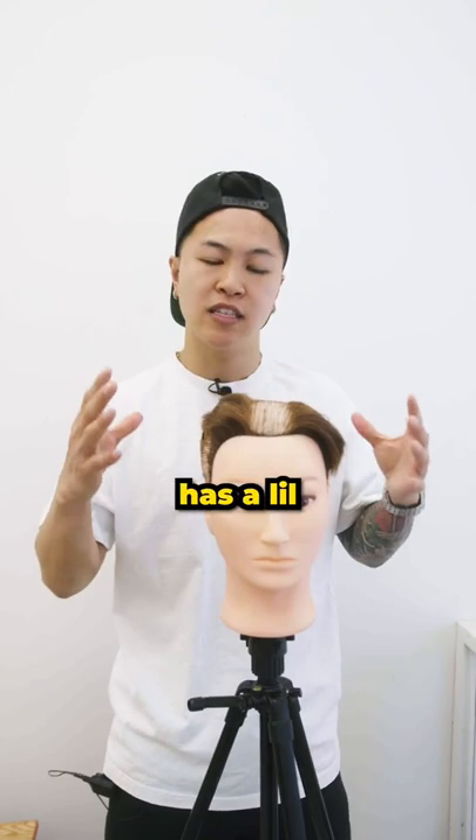Judging from the pictures, it looks like he has a little bit of a shine. So I would say use a little bit of paste and a little bit of hairspray to lock that right in. Let us know who else you want us to review — I'll see you on the next one.